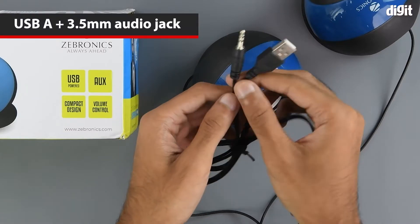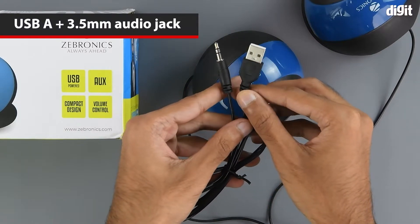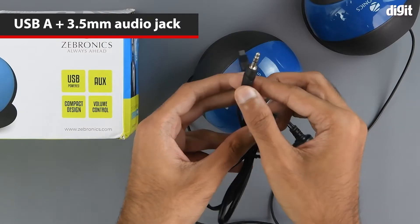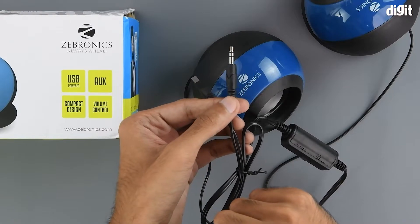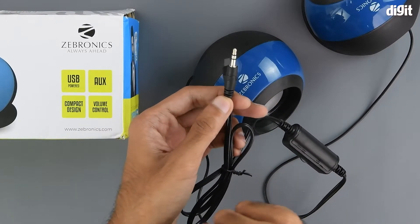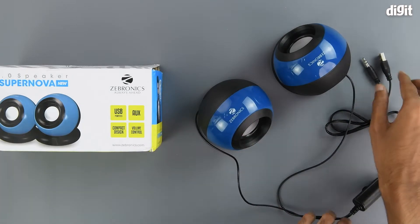Coming to the other end of the cable, we have a USB Type-A interface as one of the connectors and a 3.5mm audio jack as well. The 3.5mm audio jack is of the TRS kind.